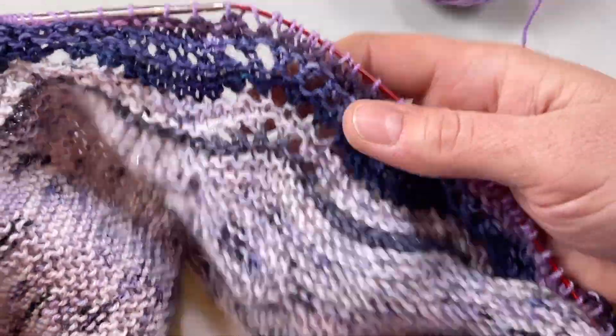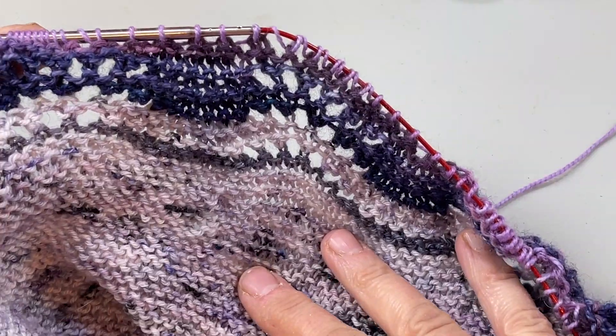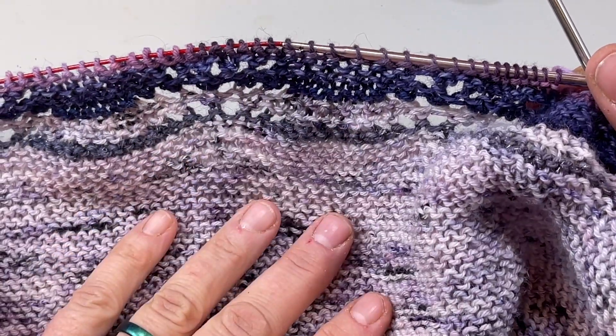The rest of it is just back and forth garter stitch and Netflix knitting, so that's pretty cool. I'm really enjoying how this is turning out and liking using the minis. Next video we'll have an interview with the designer, Ella Gordon — that'll be a lot of fun.